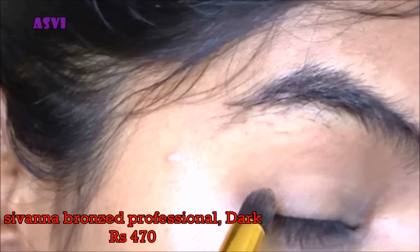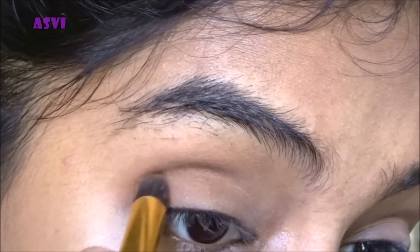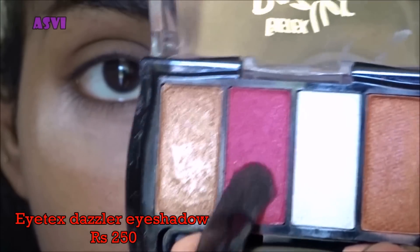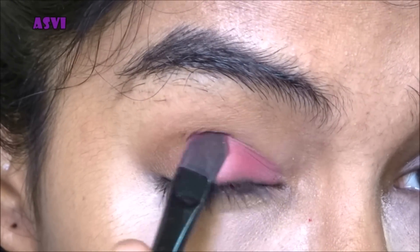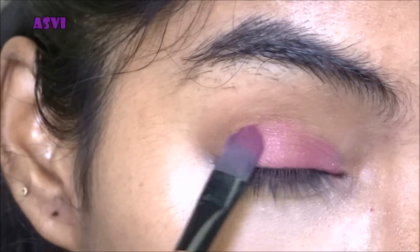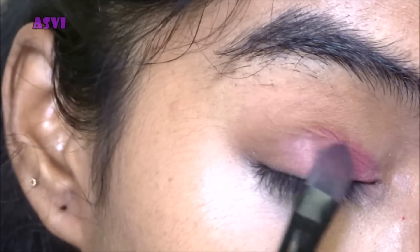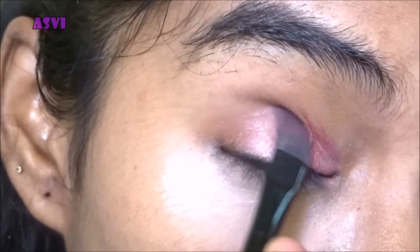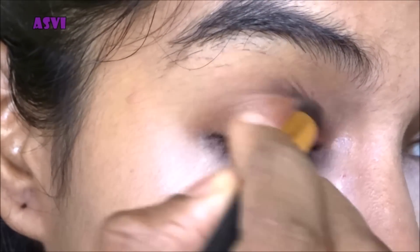Now I'll be taking the Sivanna Bronzed Professional and using the contouring shade, applying it to the outer corners of the eyes and the crease. Then I'm taking this bright pink shade from the Eyetex Dazzler palette and applying it to three-fourths of the eye, dabbing it to build intensity. I'm then taking a light coppery shade and applying it over the pink shade so it has a diffused look.